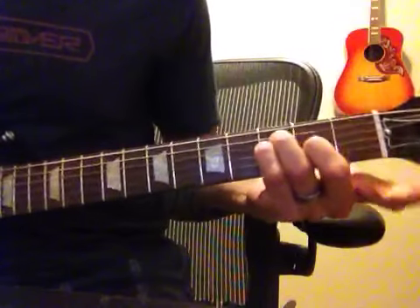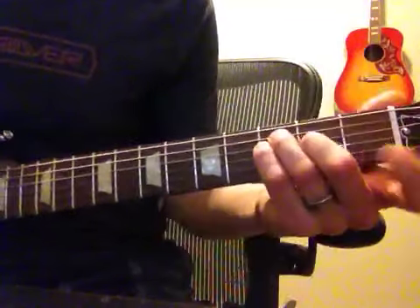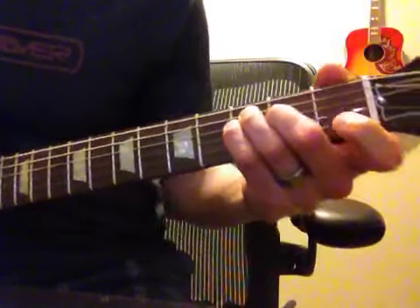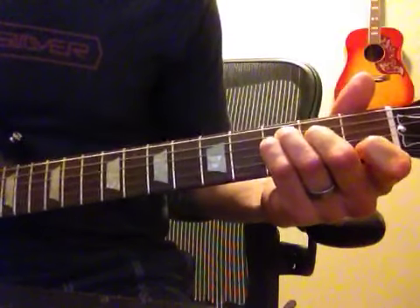And those chords, I don't know the names of them either, but it's almost like a bar chord, but you retain that shape. Just take your pointer and put it right there, which is on the second string.